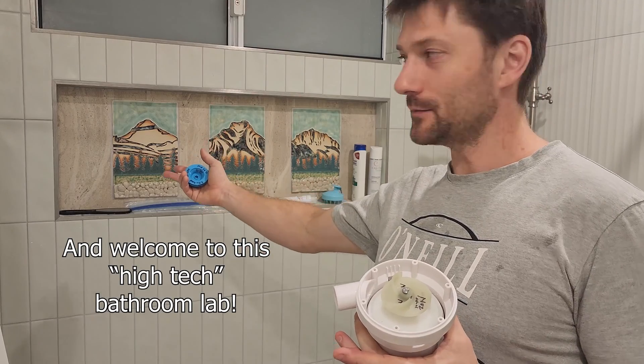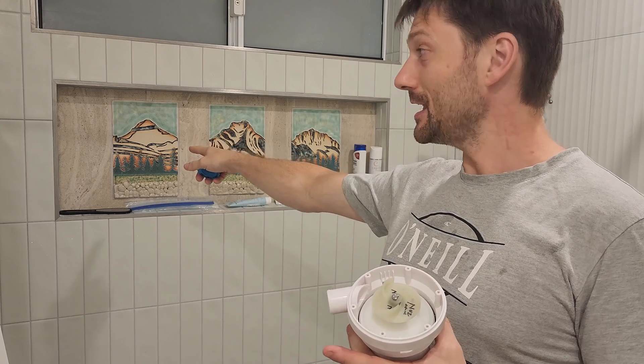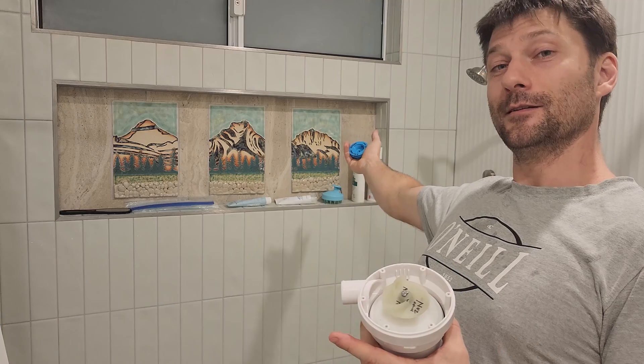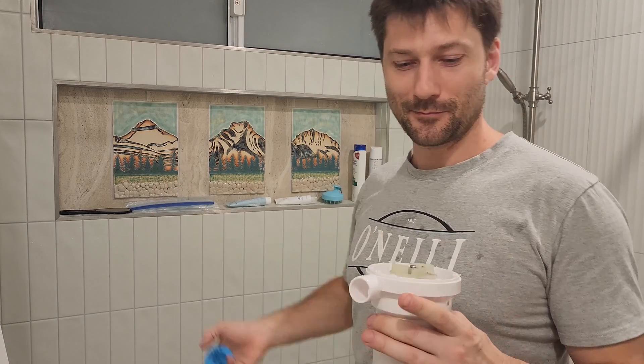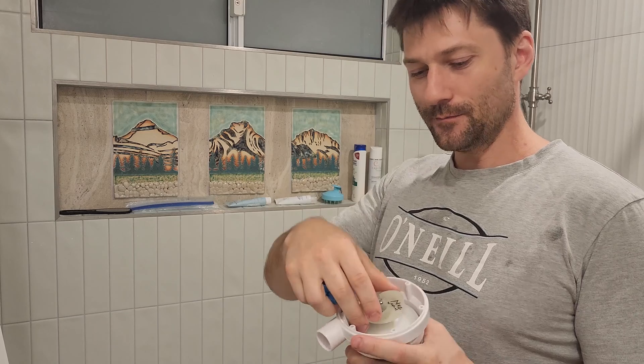You may recognize these mountains behind me — anyone from Alberta will recognize Banded Peak, Heart Mountain, Mount Yamnaska. I'm in a bathroom in Australia at the moment, so there's a little taste of home.